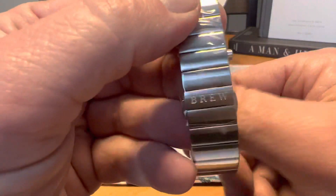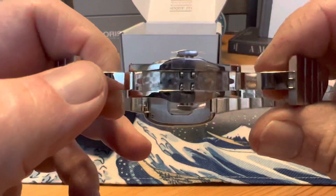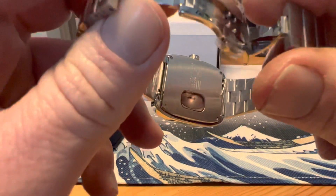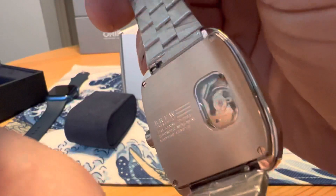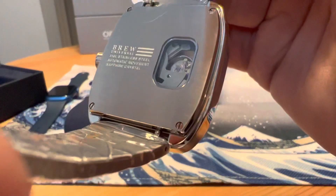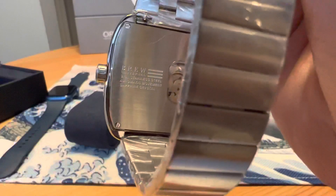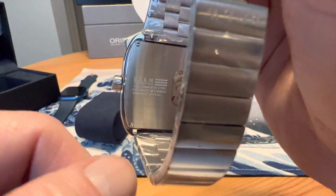The bracelet is pretty cool as well. It does have a butterfly clasp, and inside the butterfly clasp you've got a little bit of pearlage. High polish finish inside the clasp. You also have a little window on the back where you can see the movement, which is cool, and it gives you some specs back there — Brew stainless steel, automatic movement, sapphire crystal.